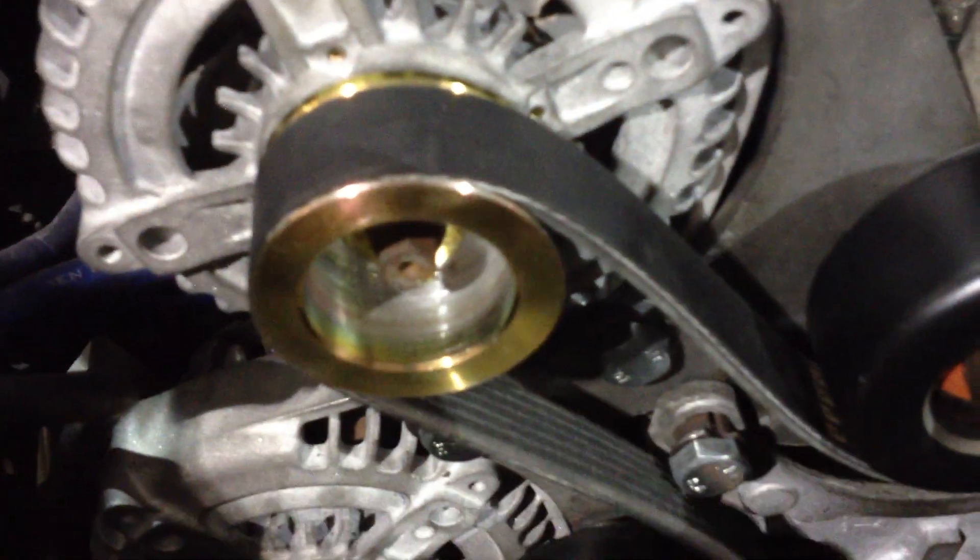When this belt down here is tensioned, you'll have 180 degrees of belt wrap on that one. Coming off this idler, this one will tension down — you'll have 180 degrees off of that one. Under this idler, over that one. Under the idler there, over the AC.